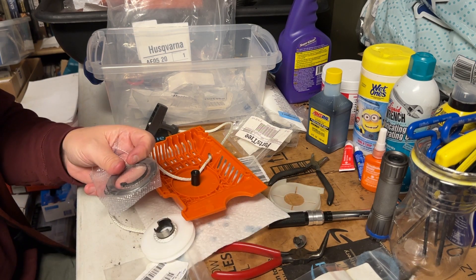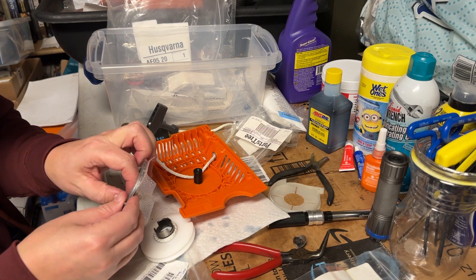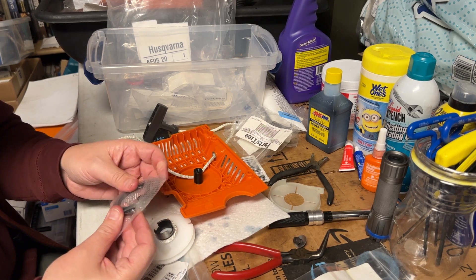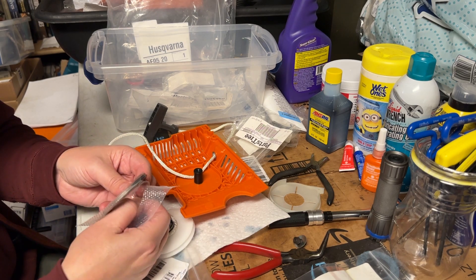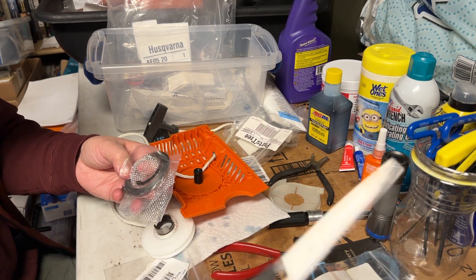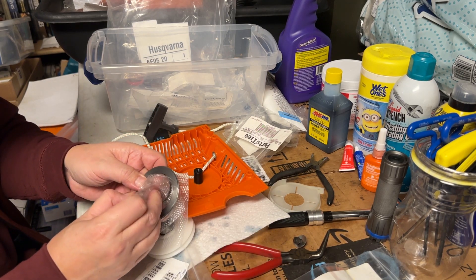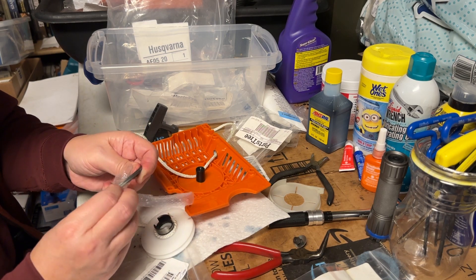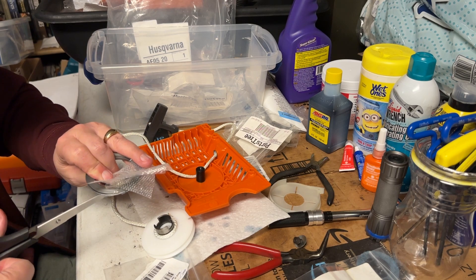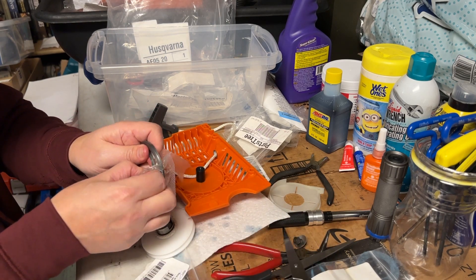New springs usually come shrink-wrapped with a retainer wire around them to minimize the chance it will slip free. The problem is the way they shrink-wrap it can be a little challenging to prevent that from happening, because of how it wraps around the inside end of the spring. It's all meant to keep it together until the last moment to minimize it from springing on itself, but it presents you with a bit of a challenge to get it freed — and you don't want to bend the spring.